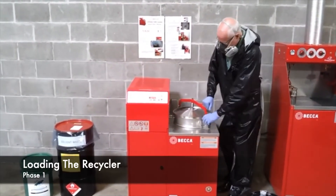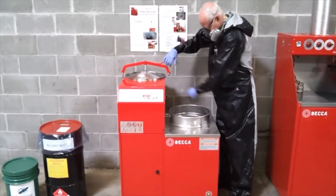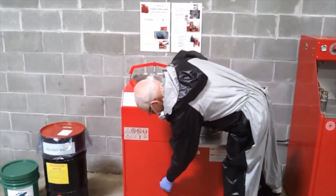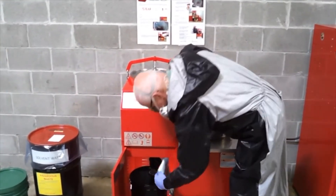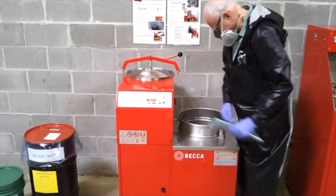Phase 1: Loading the Recycler. To begin the process of recycling the waste solvent, install the proprietary thermal reclaiming bag. To install a new thermal bag, begin by removing the stainless steel lid on the heating chamber.